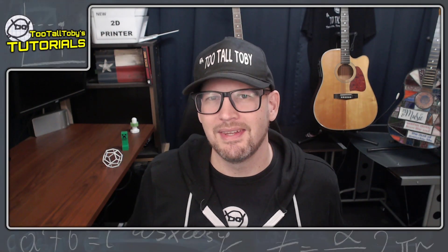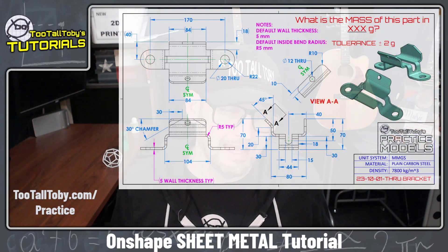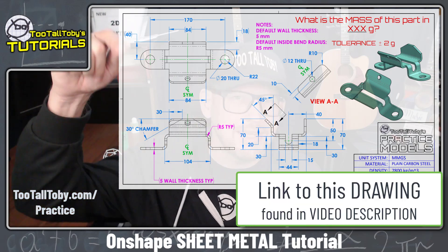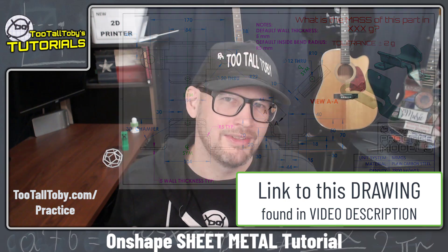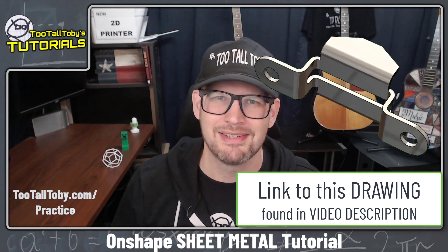Hey, what's up everybody and welcome to today's OnShape sheet metal tutorial. Today we're going to take a look at this challenge — the through bracket — and this comes from the Too Tall Toby playlist called Practice Models. I'll include a link down in the description so if you want to give this challenge a try yourself you can do so and then come back and watch this tutorial.